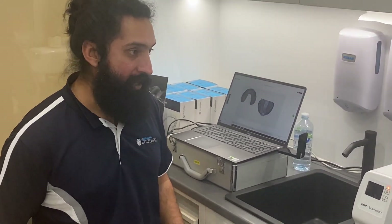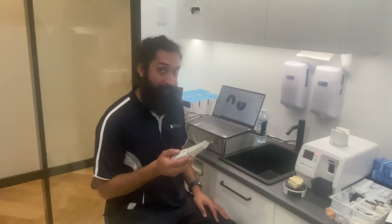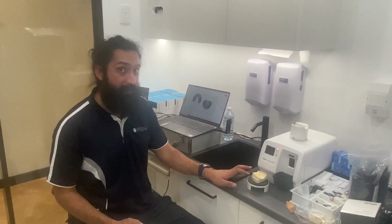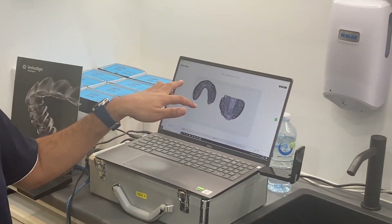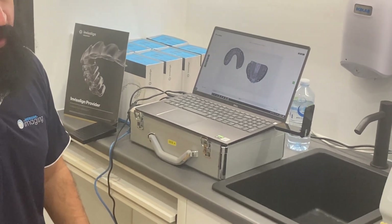So basically we've taken an intraoral scan with the Dexis IS3800 of this stone model here. We've also taken a CBCT of the same stone model on an OP3D, and we're basically doing a test run of printing both scans as an STL model in the Pro S95.